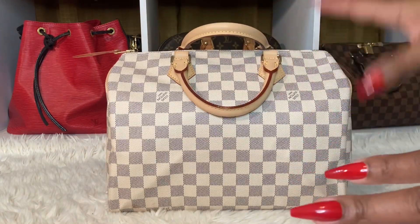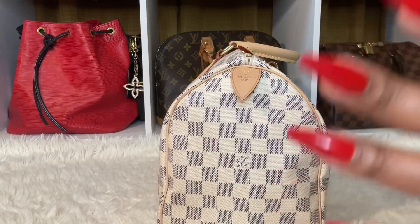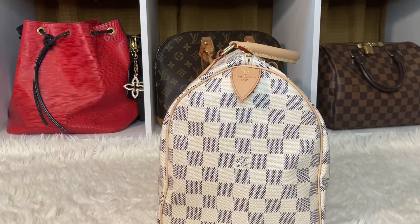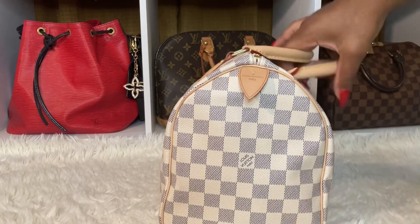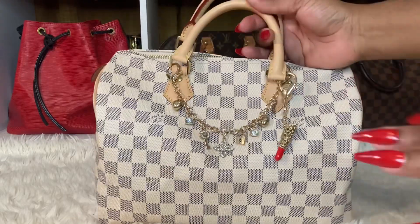I might have to put some olive oil on this bag and put it in the oven and bake it — or like put the olive oil on the bag and sit it outside in the sun because I cannot wait. Like I want my bag to look really really old.